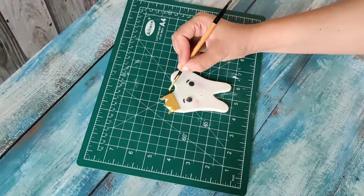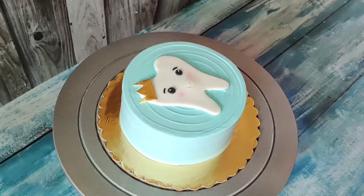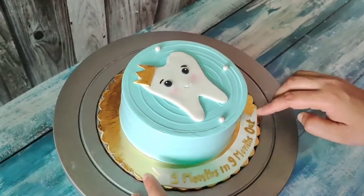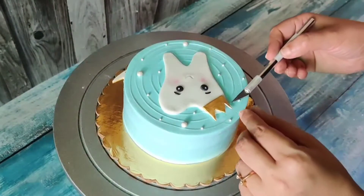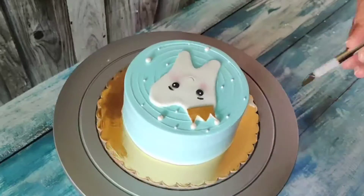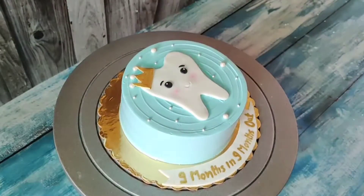Then I added a little brush detail and golden dust mixed with vinegar. When you mix golden dust with vinegar, it becomes paintable. I applied it on the crown decoration. I placed the crowns on the sides of the bag as well, which looked very nice and decent.